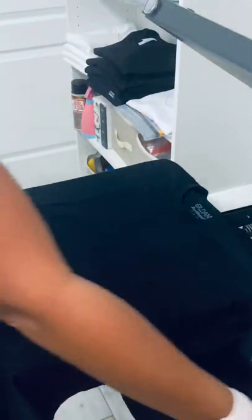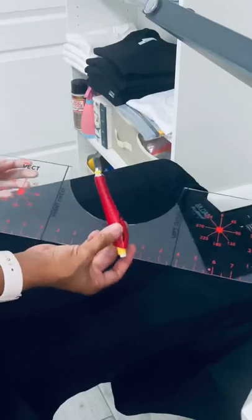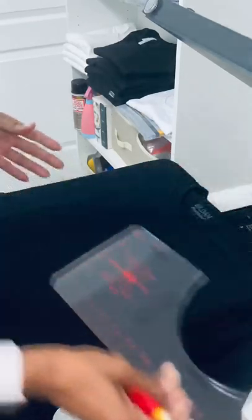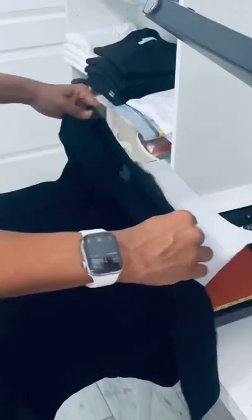Hey everybody, I want to show you a quick tip that helped me when I started making shirts before I had my shirt ruler and chalk pen. It's a two-step process.